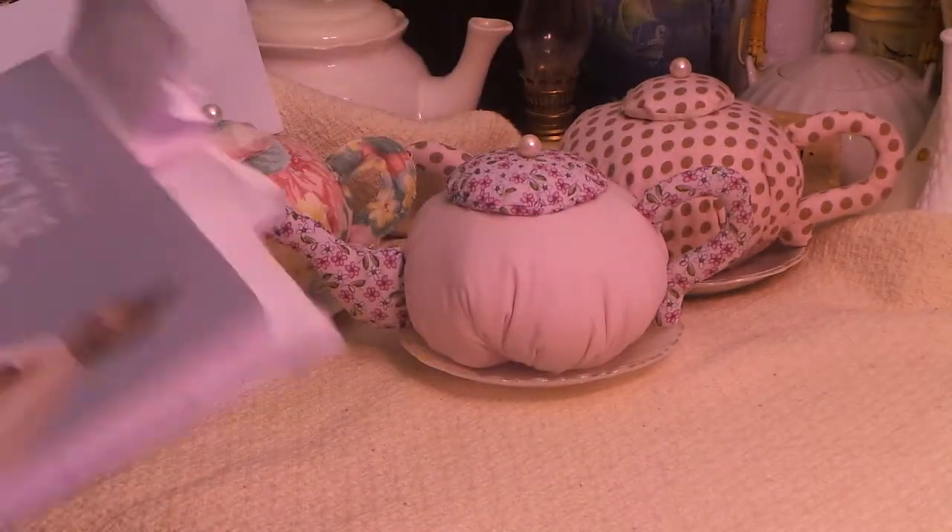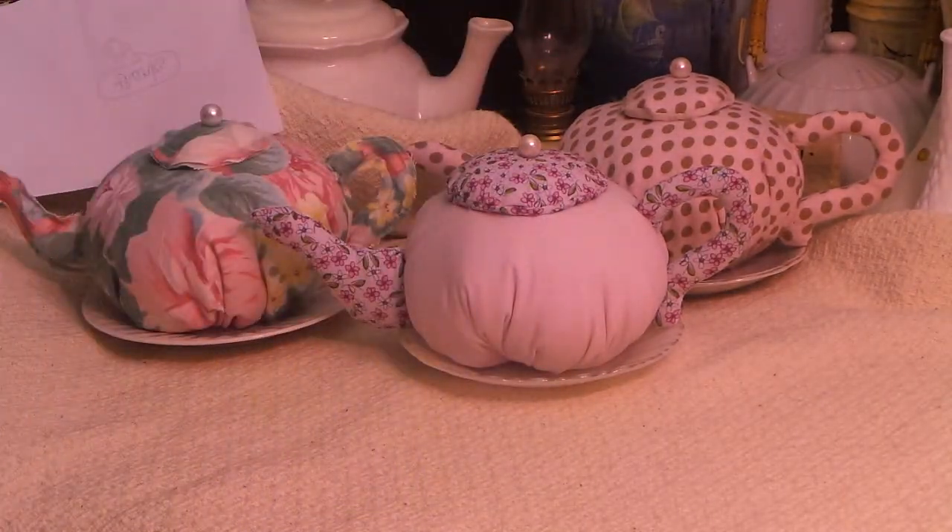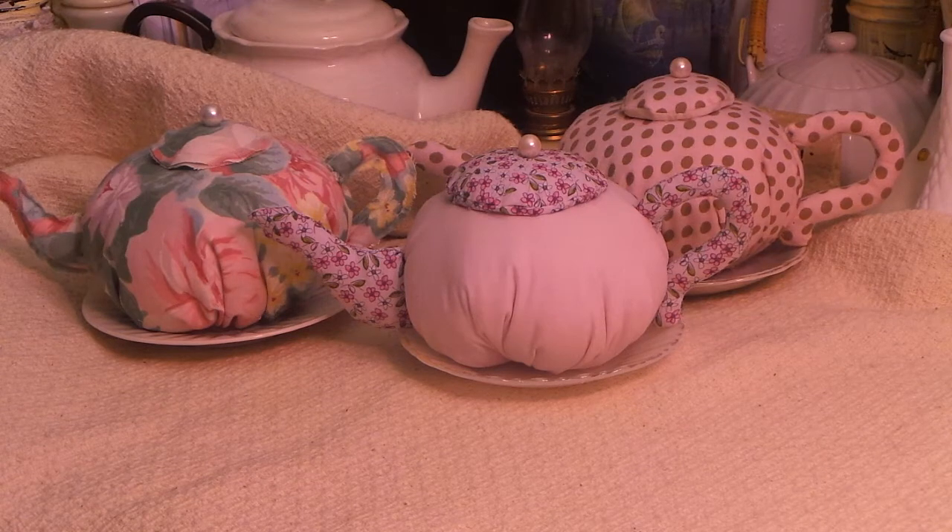You guys all know I collect teapots — you've seen all my videos. I collect teapots wherever I go. If I can get them at a thrift store or garage sale, wherever, I'm always constantly collecting teapots.